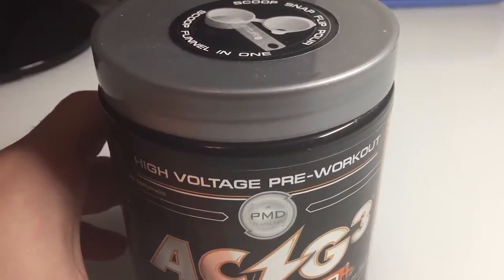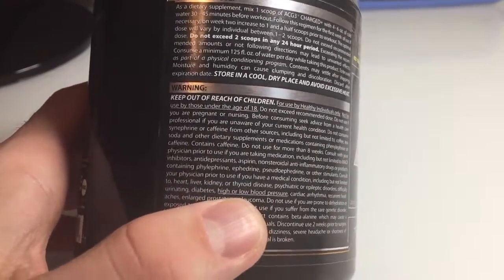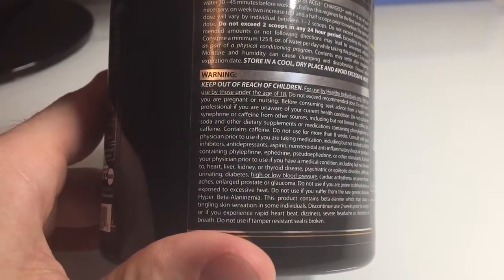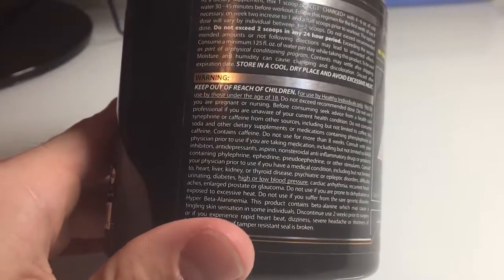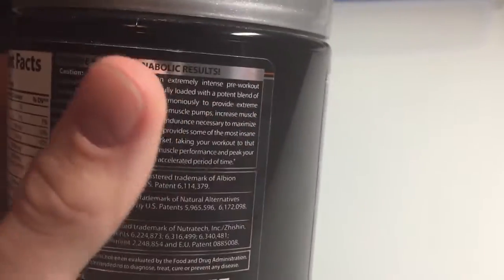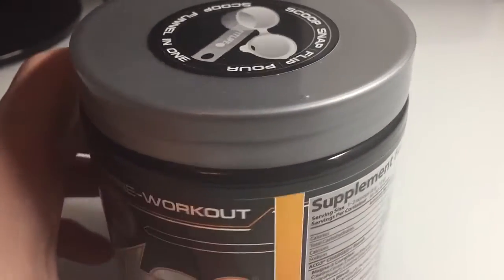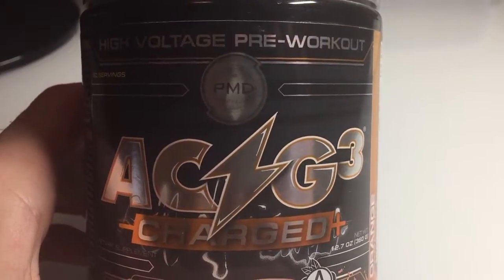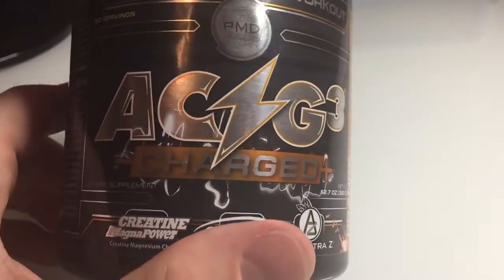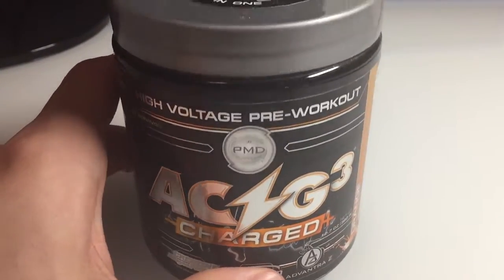I wouldn't recommend taking it for over a month. I think there's a warning on all of them saying don't take longer than a 30-day period. That's just for your health and safety. Taking this can affect your health, seeing as I don't think any of these pre-workouts are FDA approved, so you are taking them at your own risk.